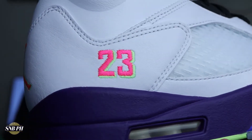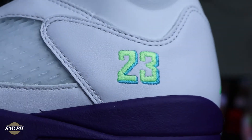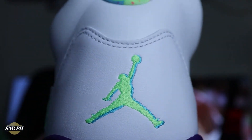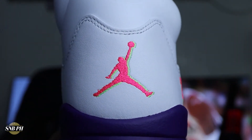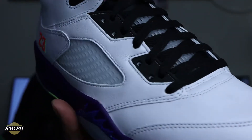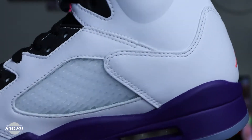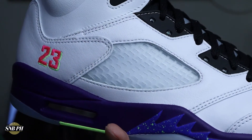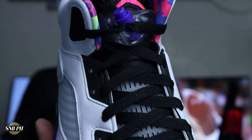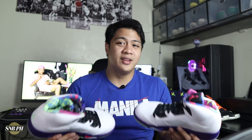Moving on to the upper, here on the heel you do have a stitched-in number 23 with a really cool style — the number 23 as well as a shadow. On the right shoe, it is bright pink with a neon green shadow; on the left shoe, the number 23 is in neon green with a light blue shadow. You also have more mismatched details: on the heel, a neon green Jumpman with light blue shadow on the left shoe, and a bright pink Jumpman with neon green shadow on the right shoe. There are also Jumpman logos on each tongue — neon green on the left shoe and bright pink on the right shoe. Throughout the upper, you have very nice and clean white leather, and that signature translucent rubber netting on the lateral and medial side of the midfoot as well as the base of the tongue. The rest of the tongue is predominantly black, with black plastic lace loops and black laces.